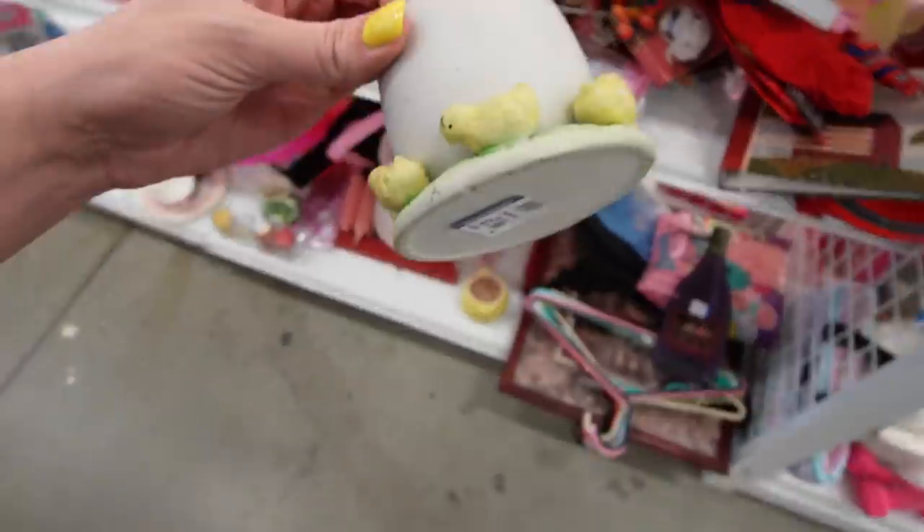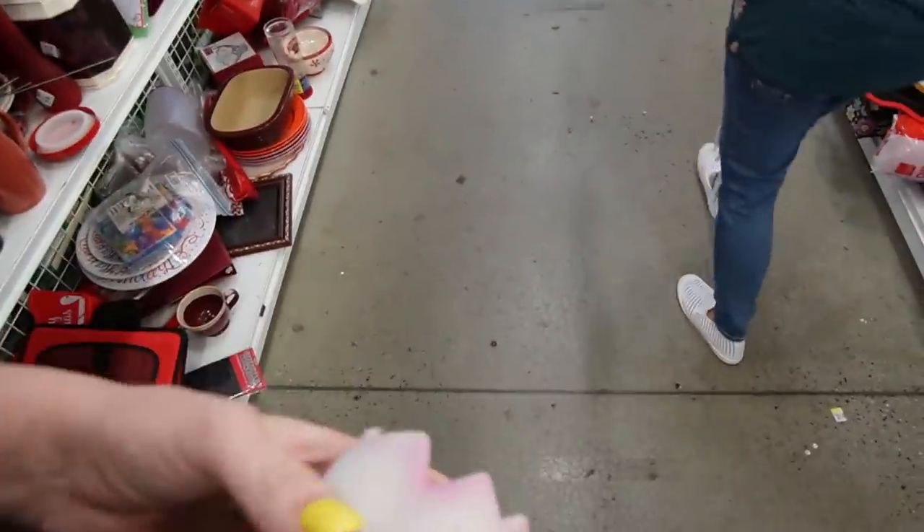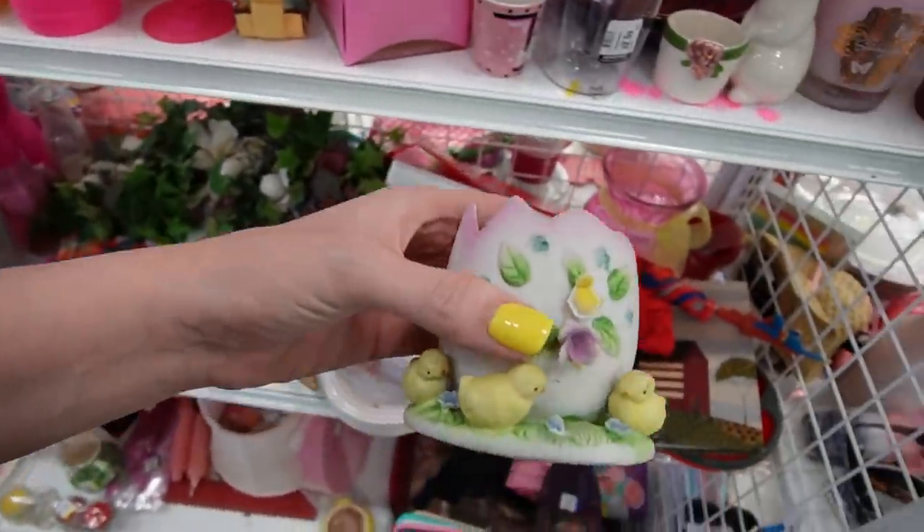Let's see. Here we go. $1.99. Panther, which takes no problem. The flowers have been pretty chipped up though.